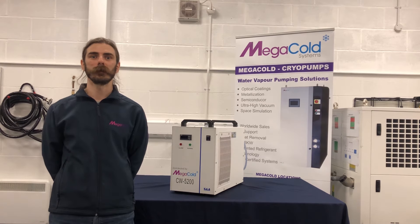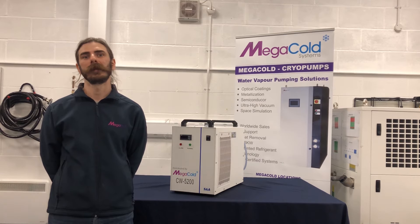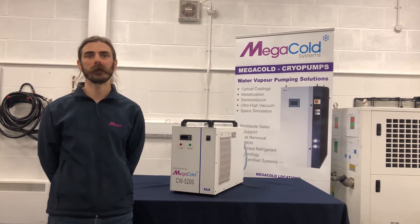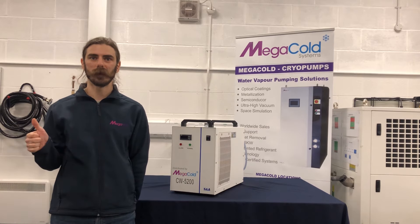This is a recirculating water unit offering 1.7 kilowatts of cooling capacity. This versatile unit can be used in a range of applications including, but not limited to, cooling various types of lasers, CNC spindles and welding equipment.